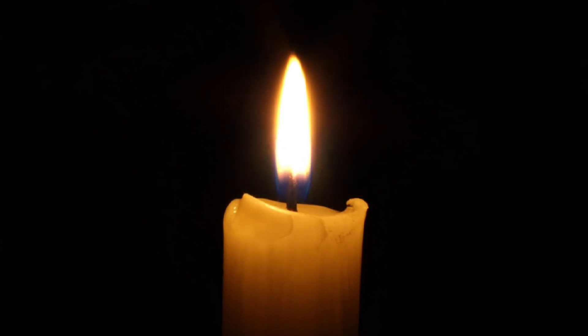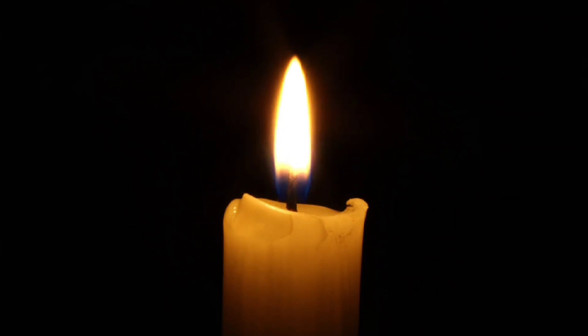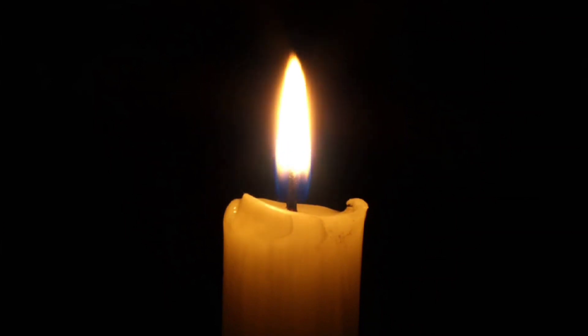When you are ready, very slowly and gently open your eyes and bring your awareness back to the present moment. Take a moment of gratitude for this practice and for the insights it has brought you.